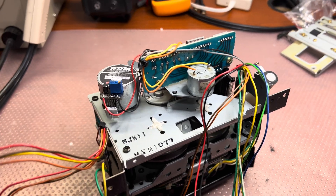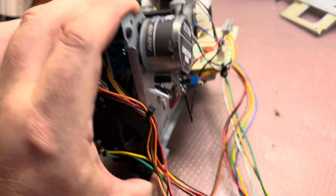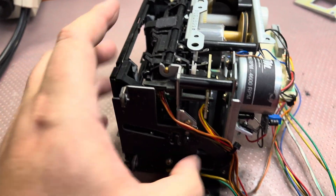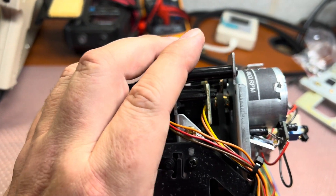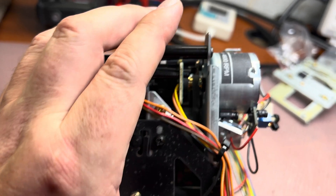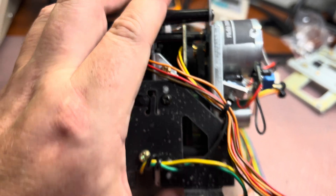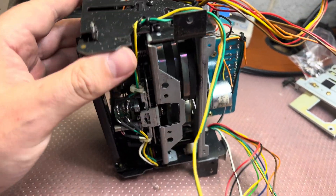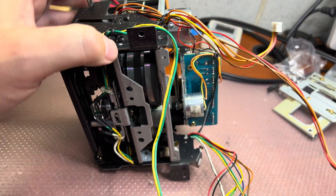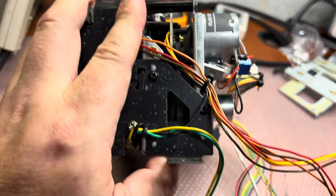The motor is now being installed, wired, and should rotate the capstan. Good position of the belt — everything is straight, don't see any issues. Let's run it and see how it will perform.